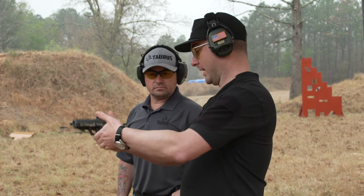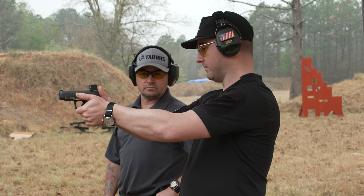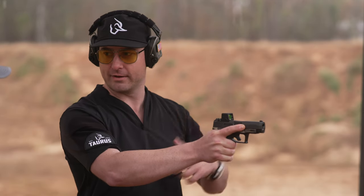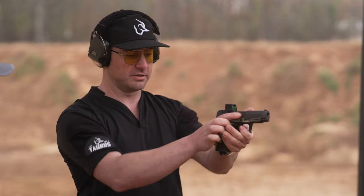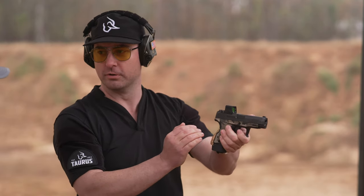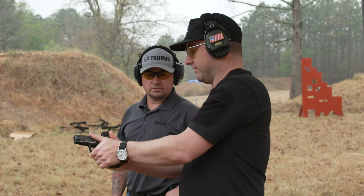I'm actually squeezing with my pinky quite a bit, and when I get my offhand support on, I'm rotating the palms of my hands downwards — you'll feel the muscles in your back tense up a little as you twist down. This creates a lot of pressure and gives much better recoil control overall.